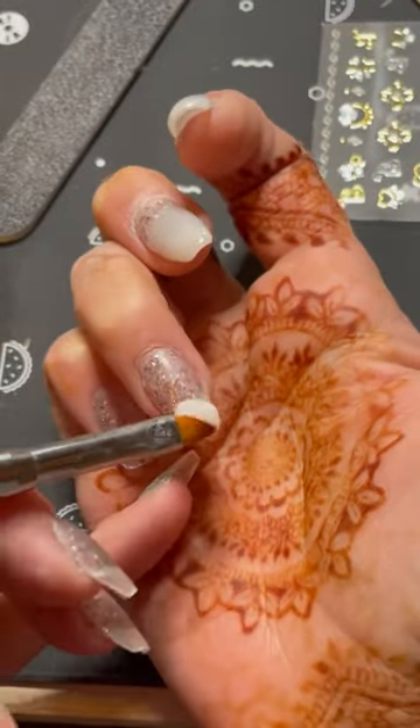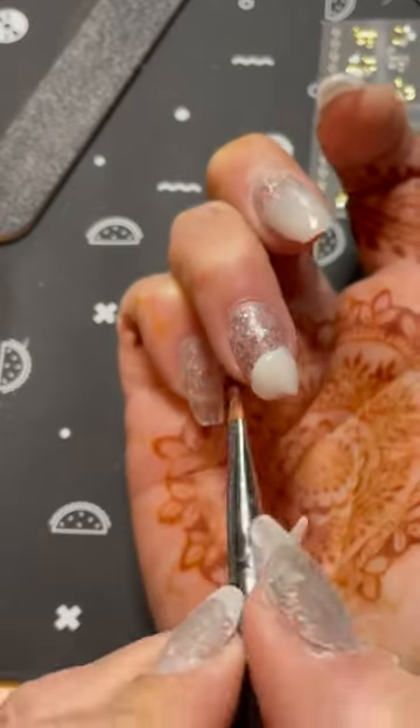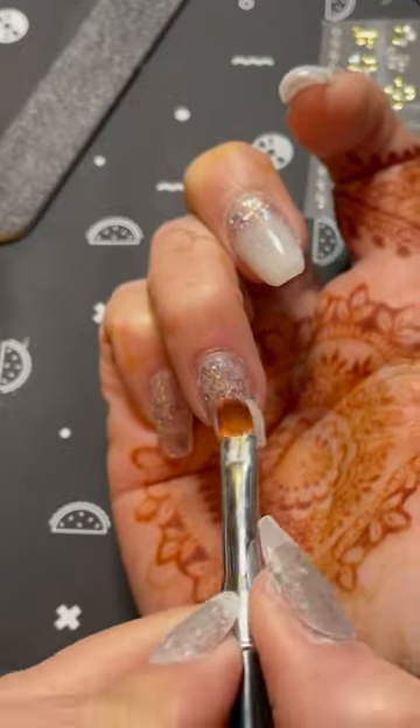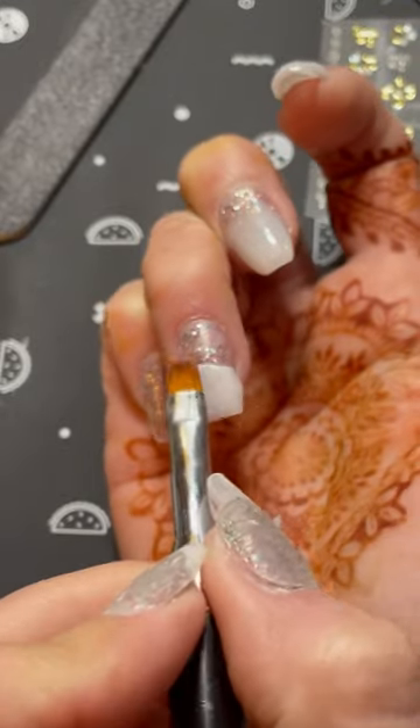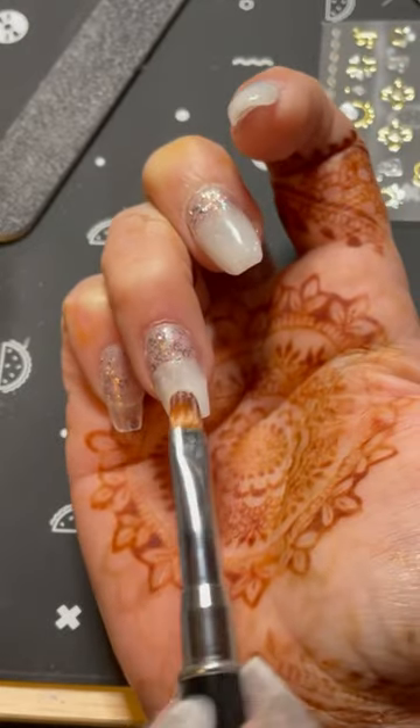Now I'm just going to go ahead and repeat that process on the rest of the nails — applying Marshmallow first, giving it a 60-second cure when I'm done with the shape, and then going back with the Nude at the cuticle and blending it down.